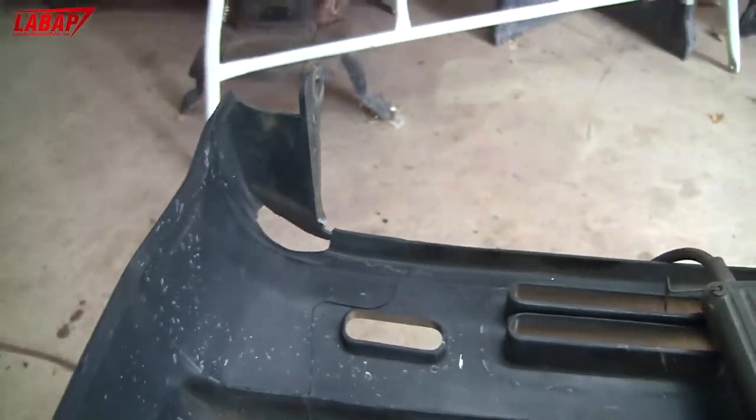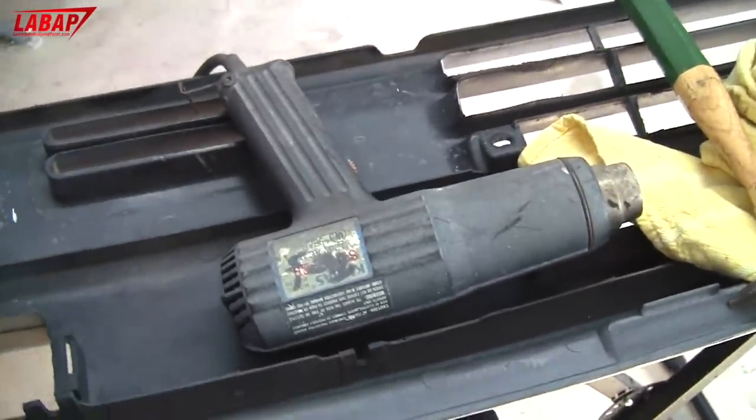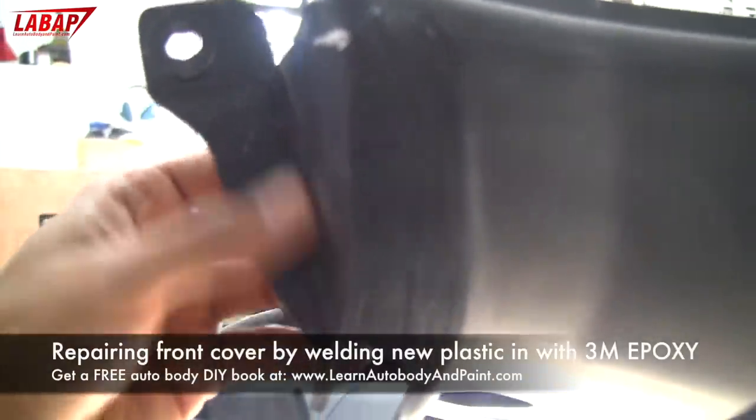The cover has been damaged, so what we're going to do is heat it up quick with a heat gun. If you don't have a heat gun, you could use a hair dryer — heat it and bend it back in place. The whole thing is wrinkled in like that.